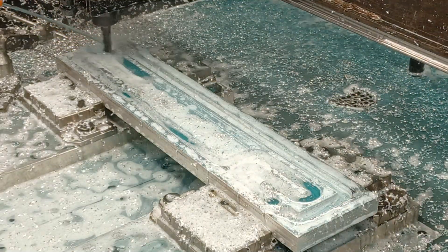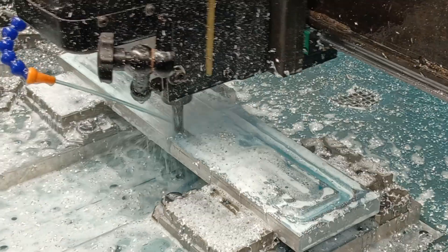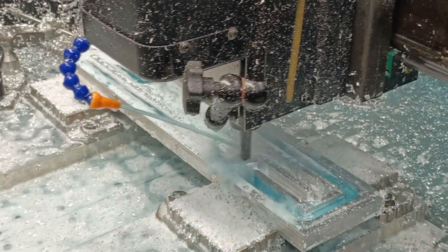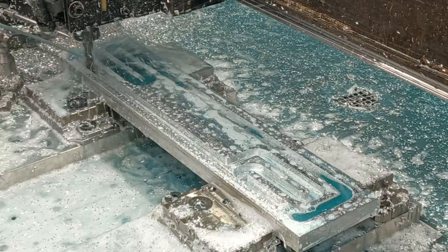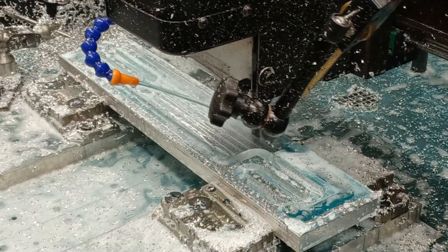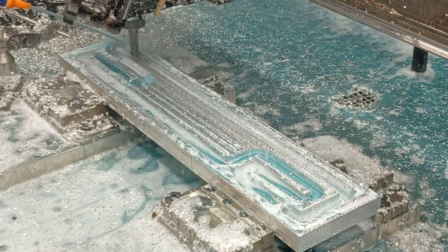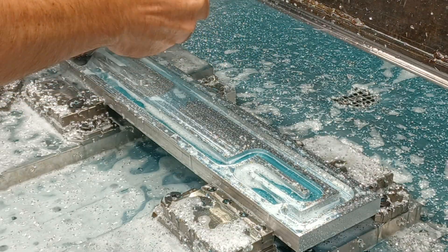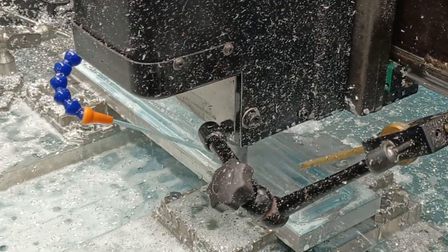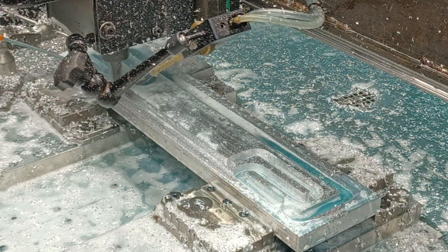I could hook up the mist cooler to blow the chips out. I turned the mist cooling on — there's no liquid in it, I'm just using it to evacuate chips.